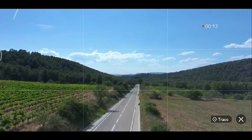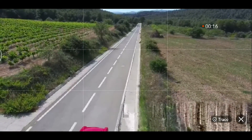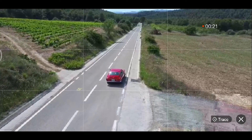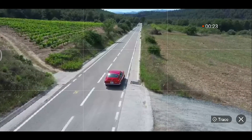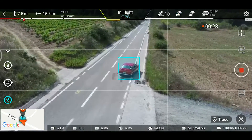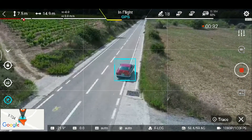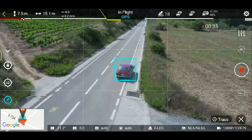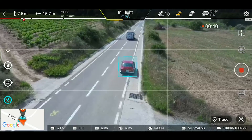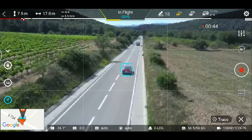Lo que hay que hacer ahora es cuadrar el objetivo que queremos grabar, en este caso un maravilloso Seat 850 Coupé de color rojo. Cuando ya lo tengo cuadrado en la escena, dibujo un rectángulo alrededor suyo con el dedo. Muy fácil. Cuando ya lo tiene cogido, que ya habéis visto que ha tardado nada, le damos en Go y el drone ya empieza a seguir. A la izquierda veis unos iconos en blanco y uno en azul que es el que está siendo utilizado ahora mismo. Puedo cambiar en cualquier momento el modo de tracking sin perder el objetivo bloqueado.